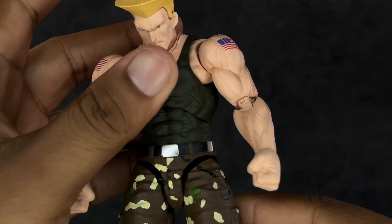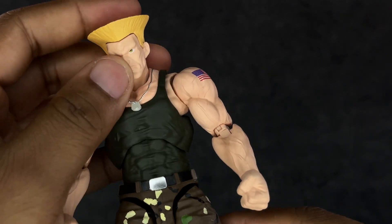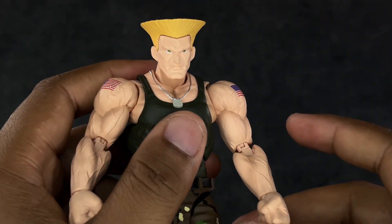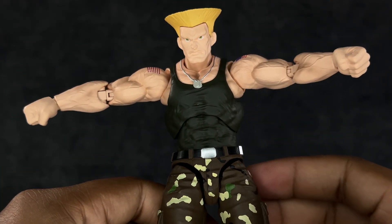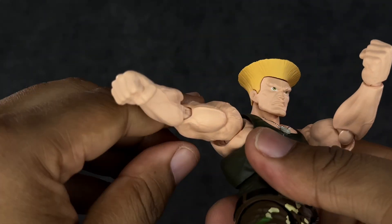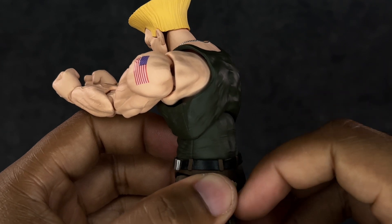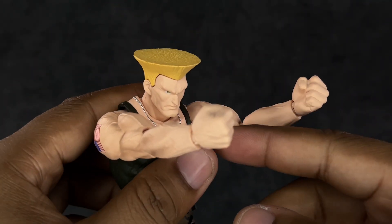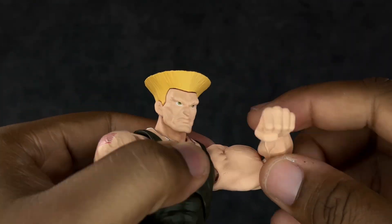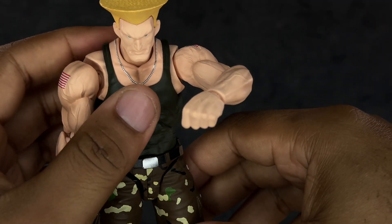When it comes to articulation: he looks up a decent amount, looks down until the chin touches the pectoral. He gets really good tilt and turn. There's a joint connecting the neck into the torso but it's not very useful given all his muscle definition. The arms only go up and out about so much — if you try to force them further they will pop off, so be wary of that. The butterfly joints aren't the most effective but you can bring his arms in pretty far.